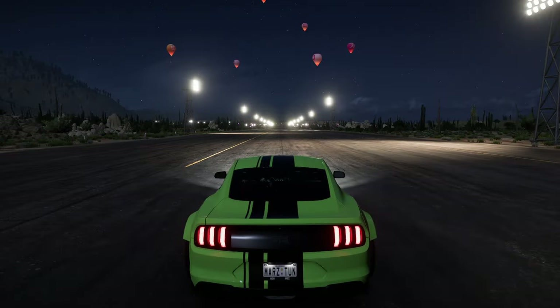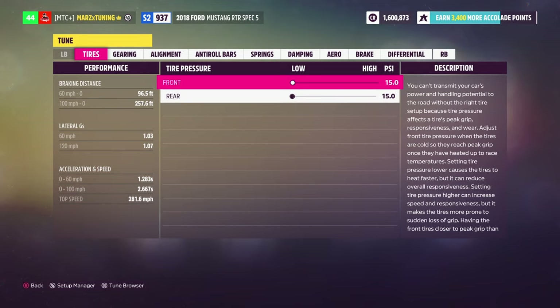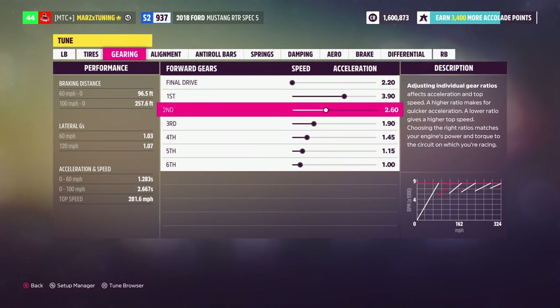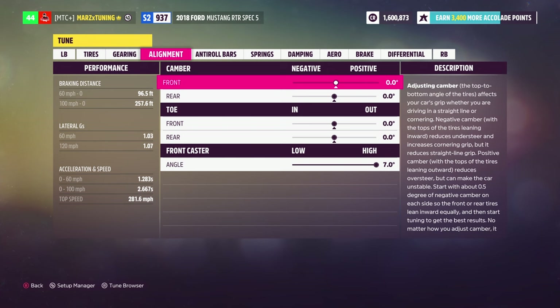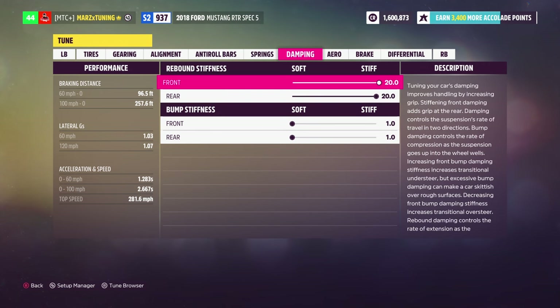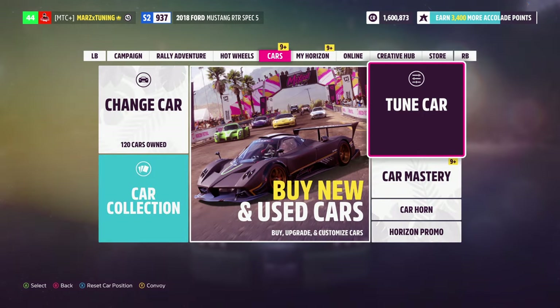Let me show you the drag strip tune. It's the same exact build, just a different tune. 0-60 is 1.2, 0-100 is 2.6, same top speed, 15/15 tire pressure. The difference is the gear ratios: 2.20 final drive, first 3.90, second 2.60, third 1.90, fourth 1.45, fifth 1.15, sixth 1.0. Suspension is stiff/soft/stiff, raised/lowered, stiff/stiff/soft/soft. Drive balance 100/100/80. Same tune concept, just shorter gear ratios.